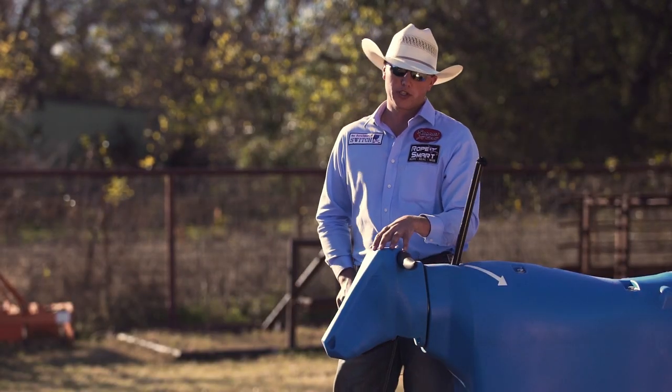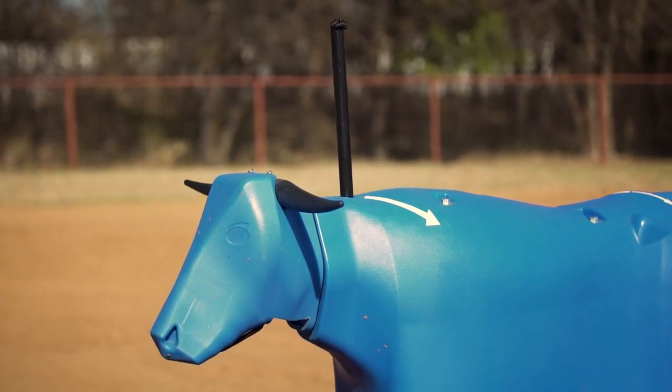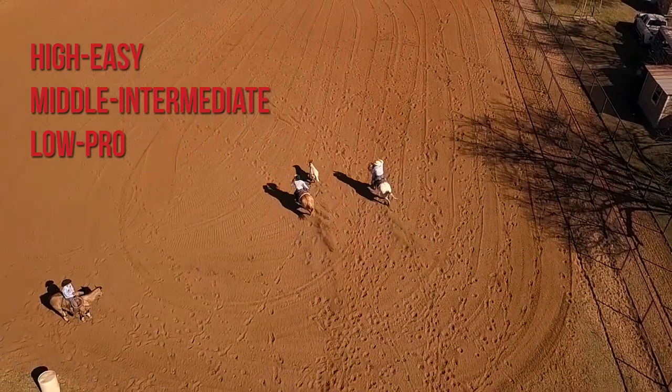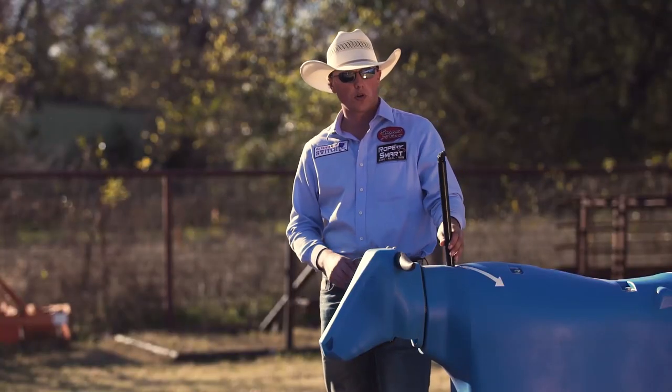To recap on the Rope Smart Switch, the head dummy has three different sets of horns, three different stages you can place the head, and you can also tilt the head to the left or the right to have more control of your tip for a more diversified practice with your head loop.